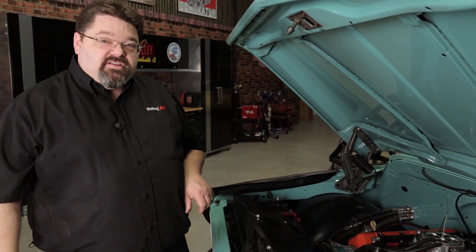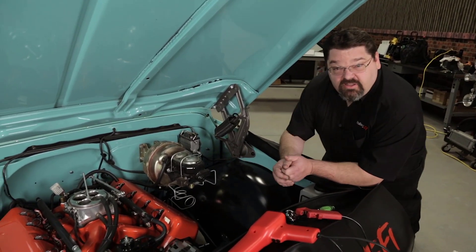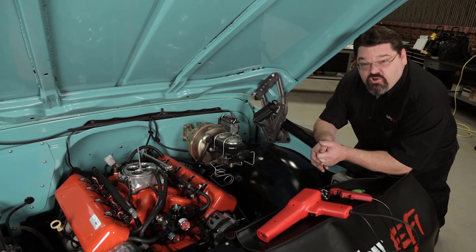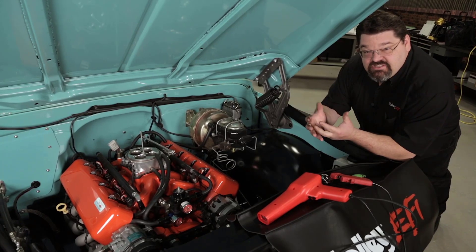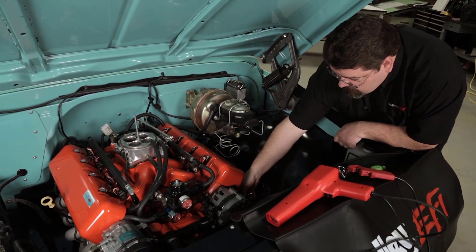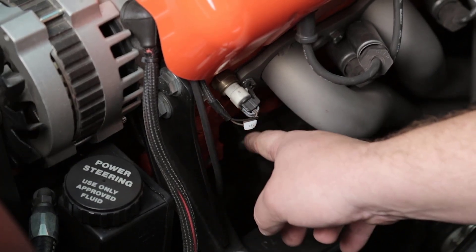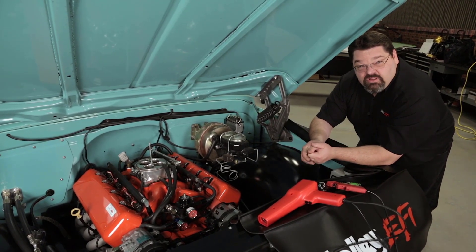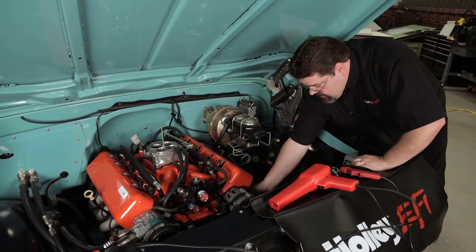The next thing I want to do is check the timing before we fire this thing up. Whether you've got distributorless ignition or a distributor, you want to make sure you're not 180 degrees out — the principle is really the same. The easiest thing to do is bring the engine around to close to top dead center on number one, coming up on a compression stroke. Remove your number one spark plug, put your finger down in the hole, roll the engine over, and make sure you're getting compression on that stroke. At that point, you can verify that your cam sync is properly aligned and your rotor is properly aligned for number one. Once confirmed, put the spark plug back in, get the plug wire back on, and we'll check our cranking timing.